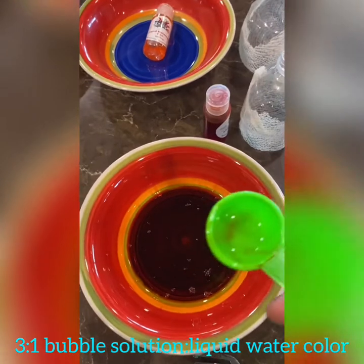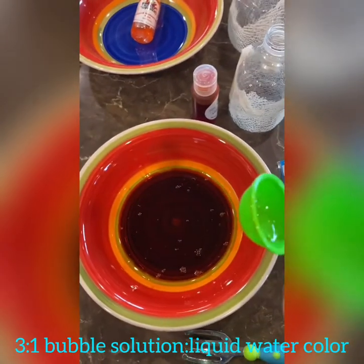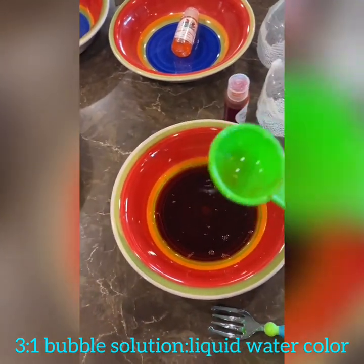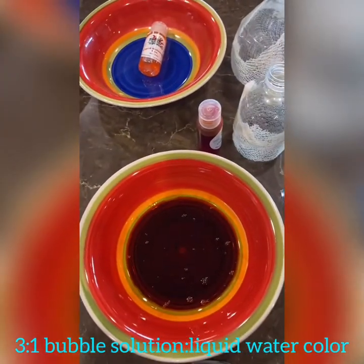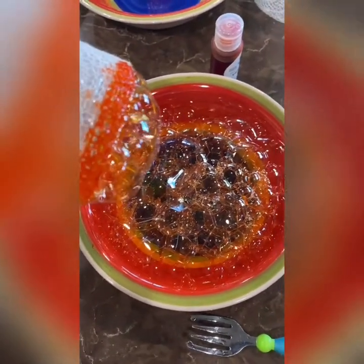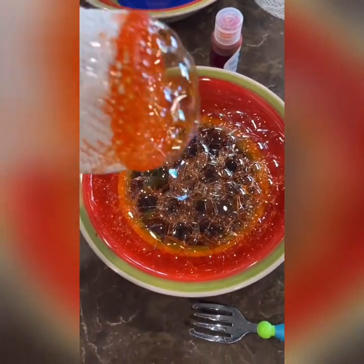I'm using three parts bubble solution to one part liquid watercolor, so I'm just going to start with half a tablespoon of the liquid watercolor and three half-tablespoons of bubble solution. I just experimented with this — you can literally just use dish soap as your bubble solution.